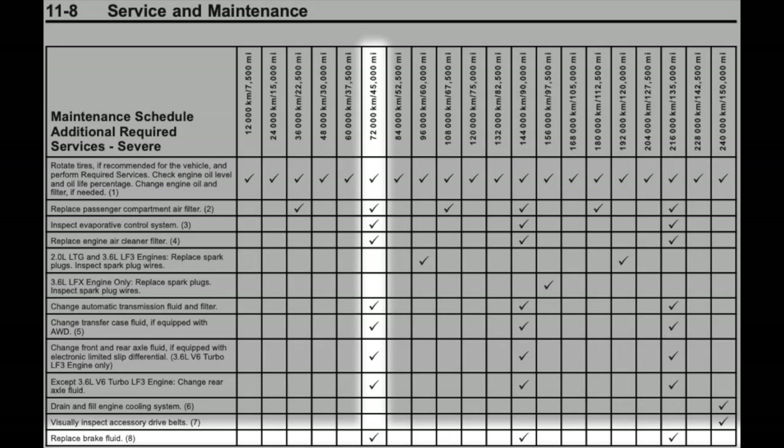My manual says to change the fluid every 3 years or 45,000 miles, and your car may be different, but I wouldn't go more than 2 years with my brake fluid. It's only been about 15 months or 15,000 miles since I had new brake fluid put in and it's already bad. So be sure to get your brake fluid checked out, and if you're doing a track day you need to change the fluid.